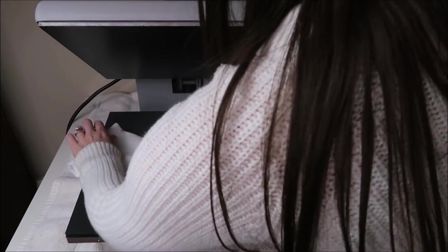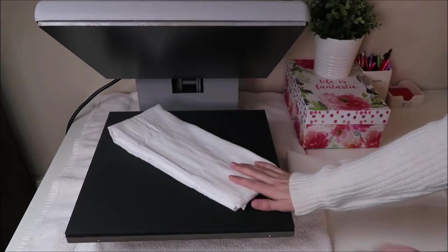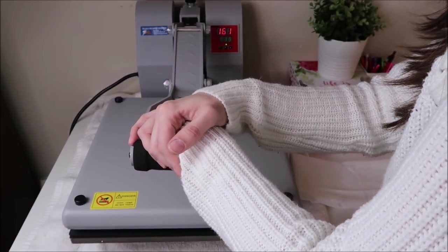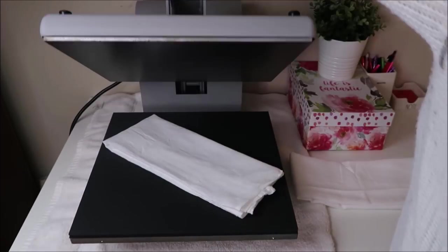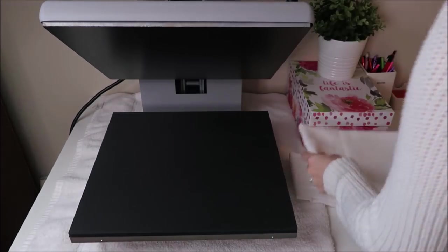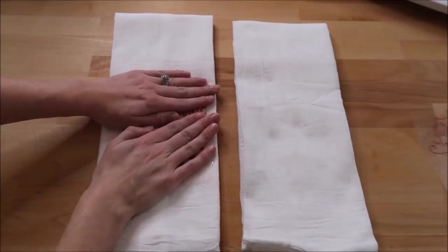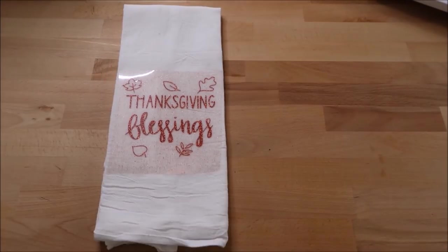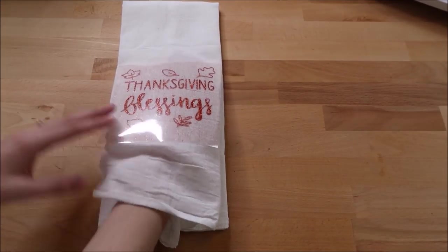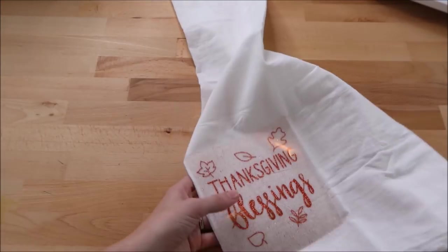I bought my heat press from Heat Press Nation about six months ago and I can't recommend them enough — I'll leave a link below if you're interested. I've been thinking about putting together a video comparing my heat press and my EasyPress 2 and sharing the differences, so let me know if you'd be interested in that. I set my design on my towel and then open it up. If you leave it folded it will not have an even press and the vinyl might start to pick up after a while. I forgot to unfold the last fold, so I probably should have done that.